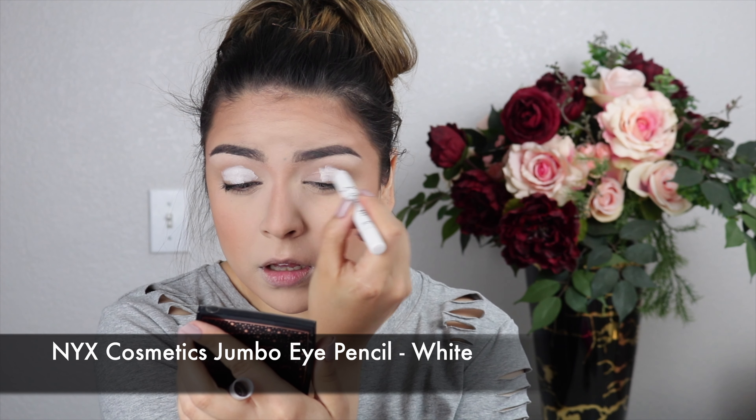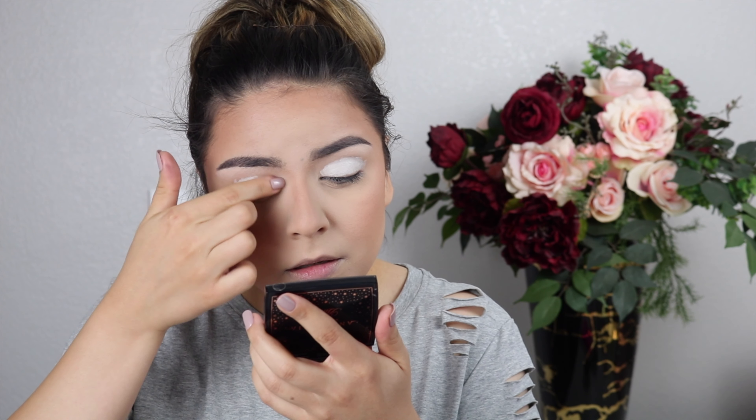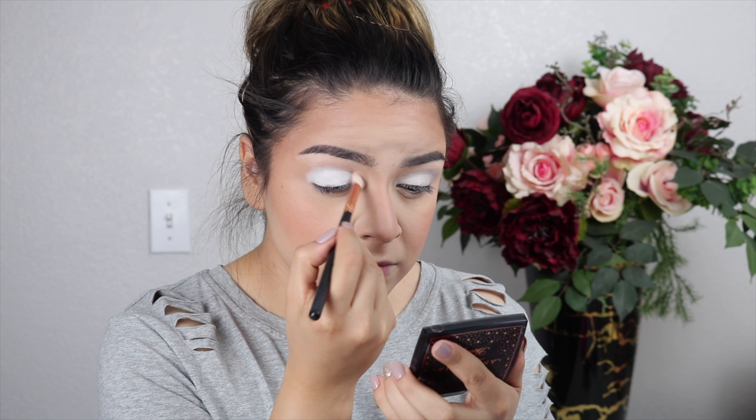Now for the exciting part — the eyes! To make the white color really pop, I'm starting with a cream base using the NYX Cosmetics Jumbo Eye Pencil in White, adding it all over the lid from the inner corner to the outer corner, up until the crease. Then I'm blending that out with my fingers to smooth everything, and setting it with white eyeshadow on top. With a fluffy brush I'm buffing out the edges.